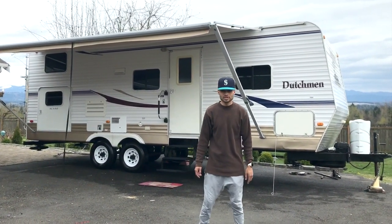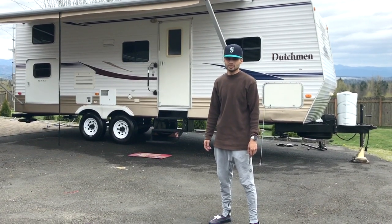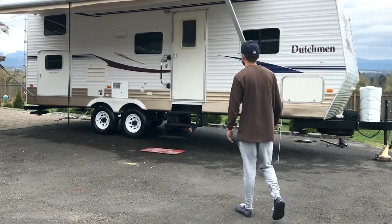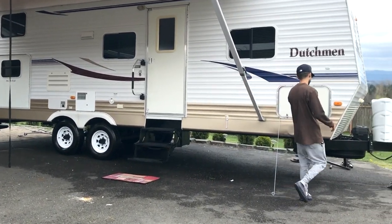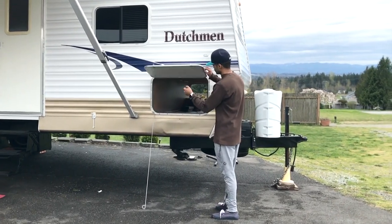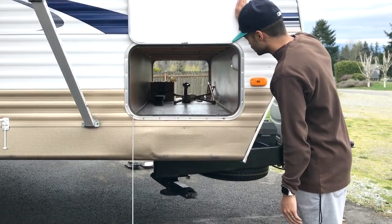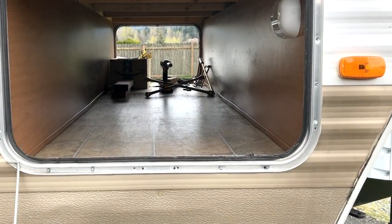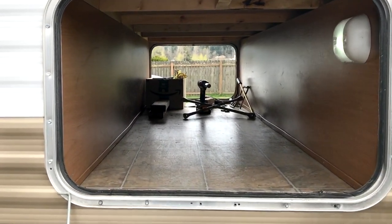Hi, up for sale is our 2008 Dutchman 26B DSL. Let's start off with the front area. Here you can put the barbecue and storage needs all in here. It's got plenty of room — put your carpet, barbecue, or whatever you want to put in there. This light illuminates.